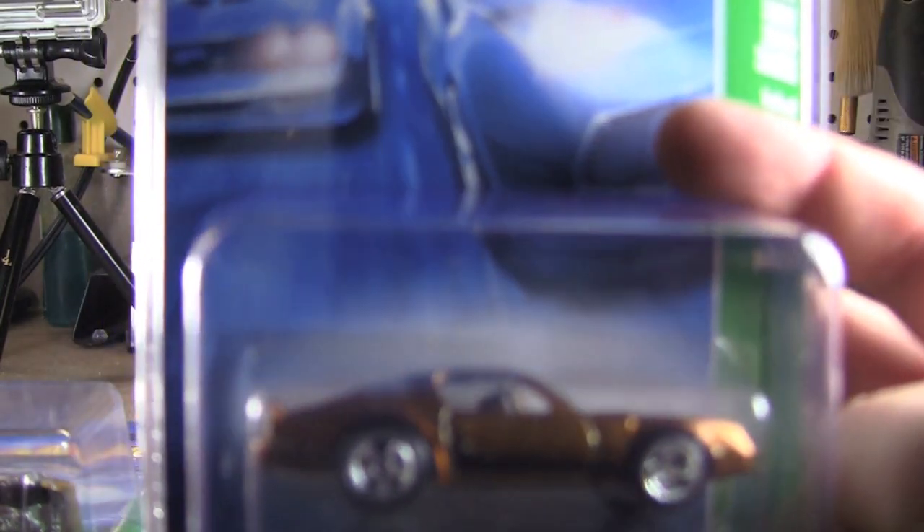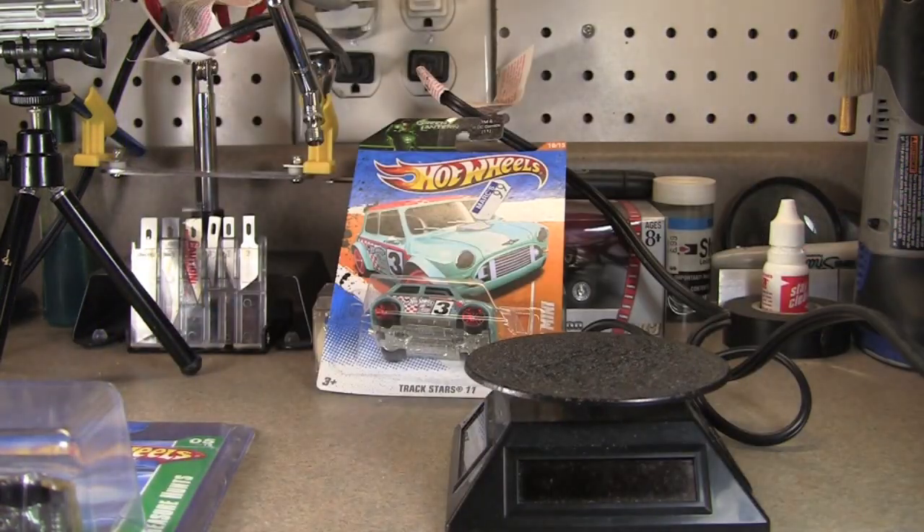The second one is also an '08 — it's a super treasure hunt. We'll go ahead and open the protective pack, not the package. Hopefully I'll find another one of these for a decent price. I paid like $16 for this one, and I paid only $3 for the other treasure hunt, so that was a good deal — both on eBay.